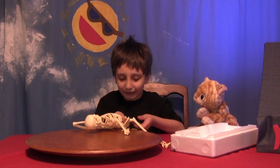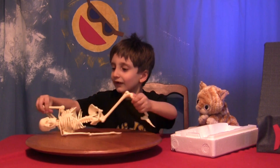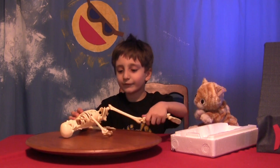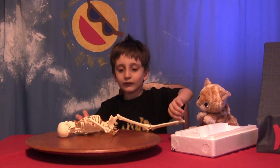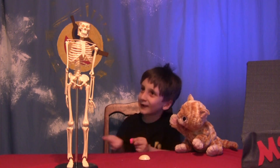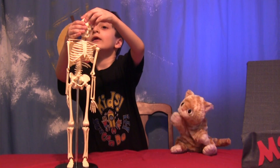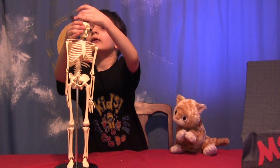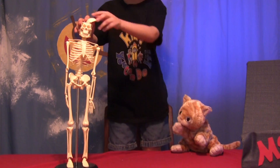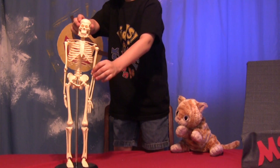It's so creepy, I love it. I didn't expect it to be like this. I didn't expect it to move. You thought it would be like a skeleton statue? Yeah. He doesn't have a cranium. Look — I found a pink thing. I'm going to put it in his brain. Oh no, he has a brain now! He does. But it's pink instead of grey.